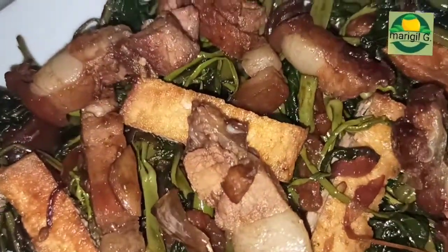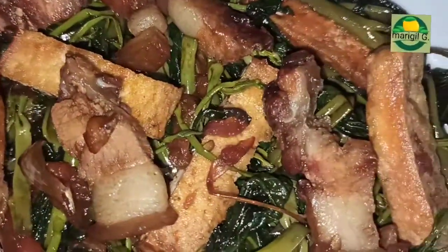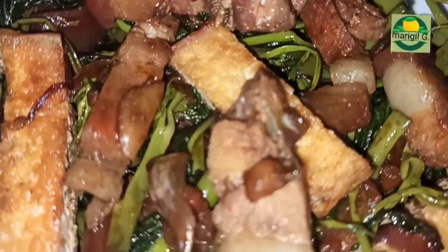Ito na guys ang niluto natin — ang kangkong with fried tofu and pork. Masarap siya pag mainit pa. That's all for today guys. Thank you for watching. Don't forget to like, share, subscribe and comment down below. Thank you.